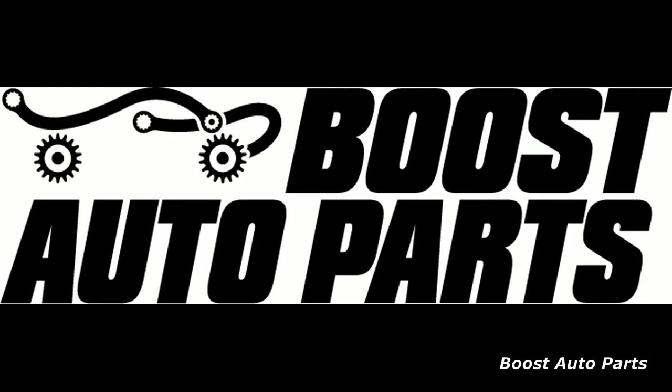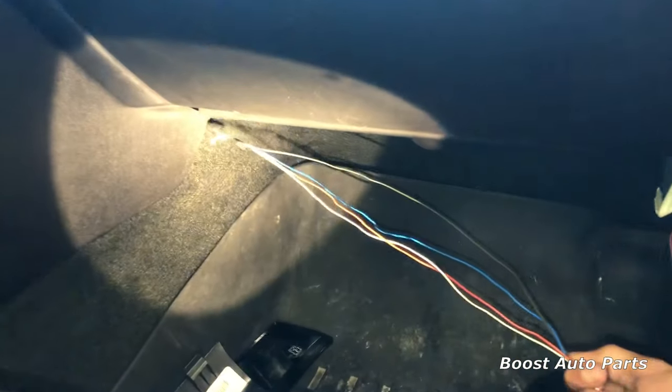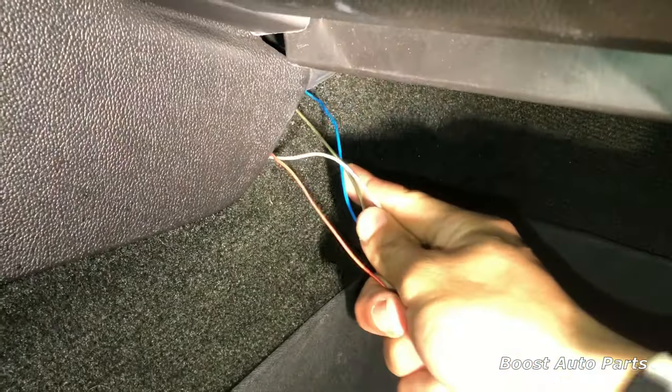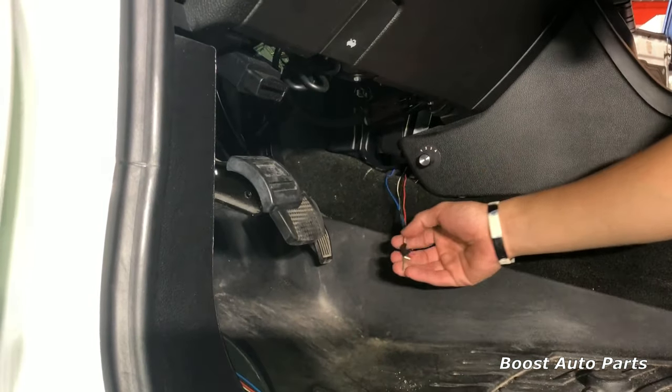You will want to repeat the same process shown on the driver's side on the passenger side. Be sure to put the rubber door boot back to its original position when you're done. If you're having issues getting the wires into the cab from the other side, it may be easier to run the metal rod from inside the cab to the outside, tape the wires to it, and then pull it back in like you were fishing. You should not need to remove any junction or fuse boxes. Now get the wires from the passenger side over to the driver's side by running the wire straight through this area and picking it up on the other side.